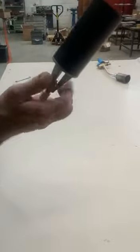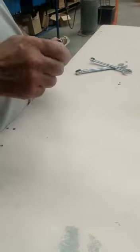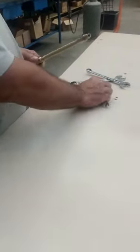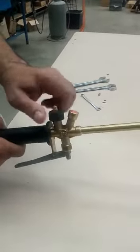Then you need to get off the burner head. After that, get off the noodle. You open up both of the knobs — the black one and the red one.